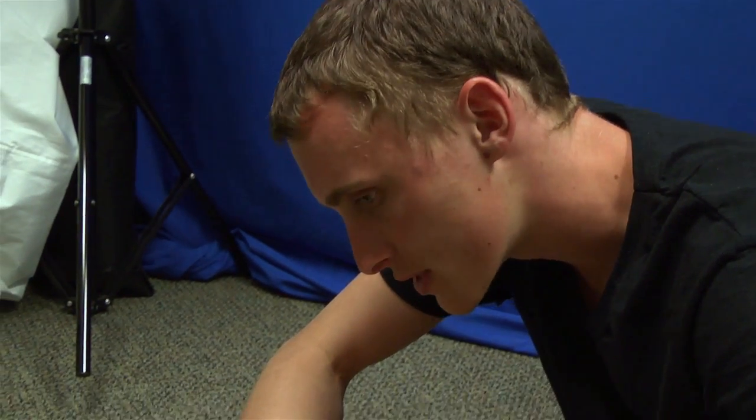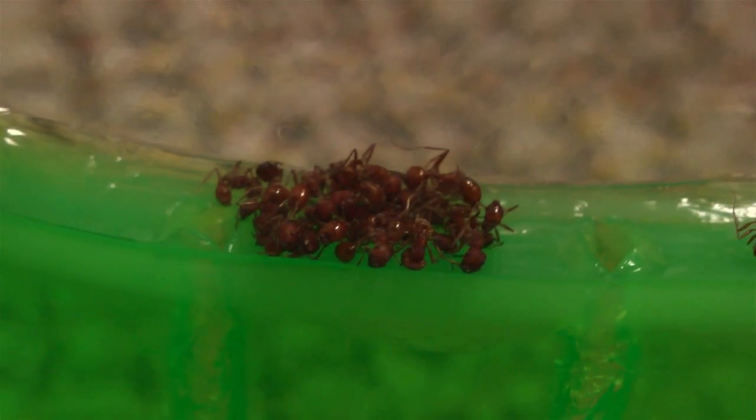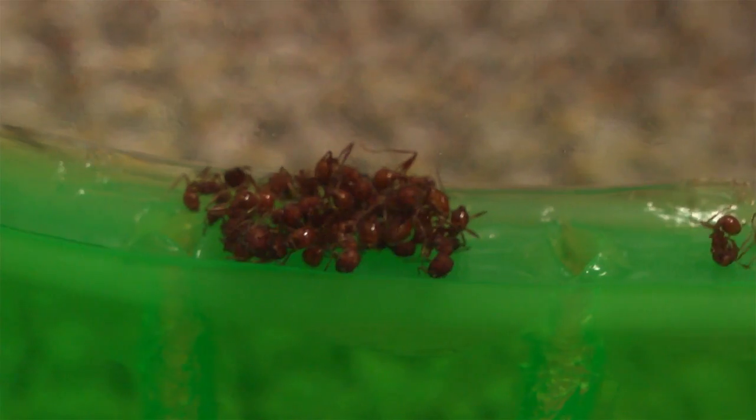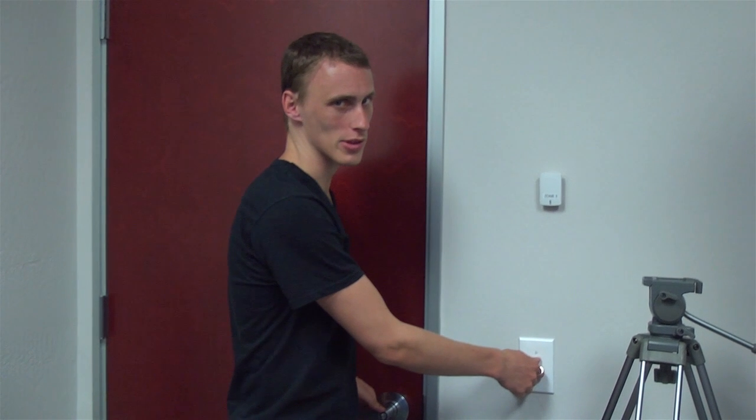When you first dump them in, you'll notice that they're all clumped up together in a big bunch and they look like they're dead, but if you look closely they're starting to move a little bit. Within 24 to 48 hours they'll actually start going down the tunnels and doing what they're supposed to be doing. We'll check back in with you guys in a little bit. Oh, and supposedly they work better with the lights off.